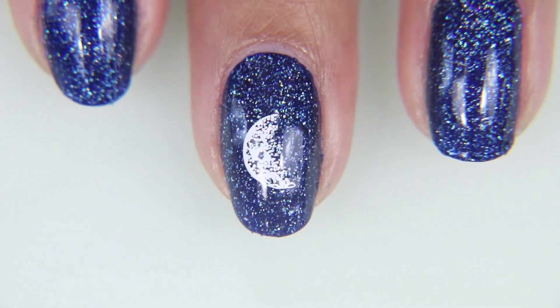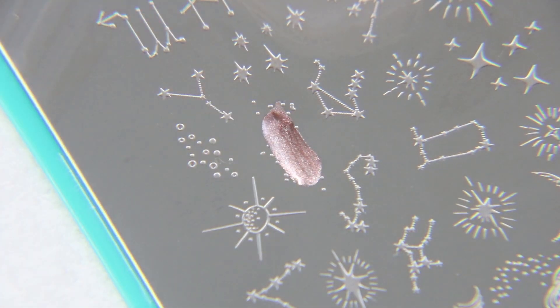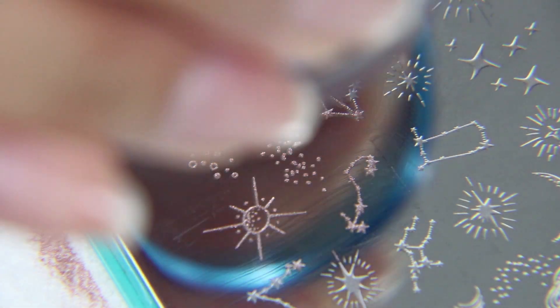There are plenty of other plates that have the moon phases in case you need to find them. I don't have any of them, so I can't show them to you, but I have seen them. I'm using the same plate and I'm picking up these sort of scattered stars. It's so beautiful in rose gold over the blue. It is just astounding.